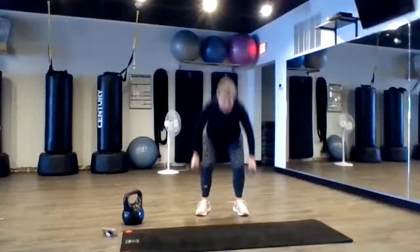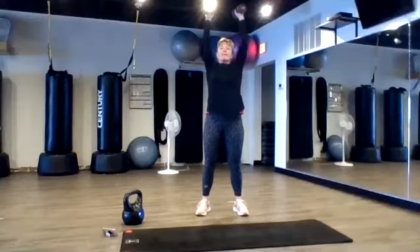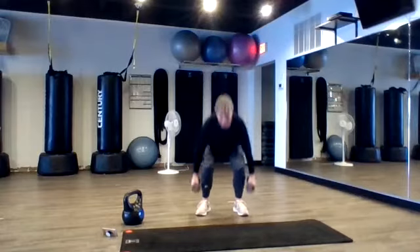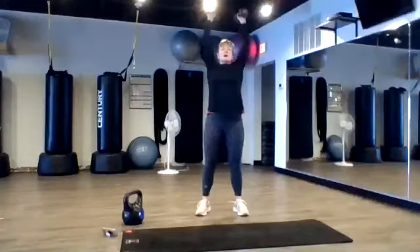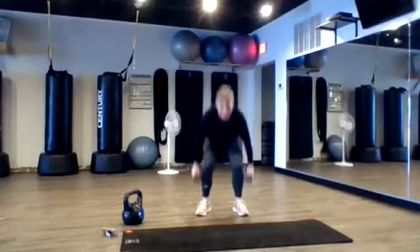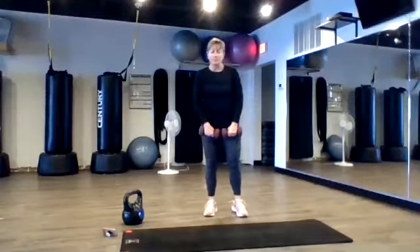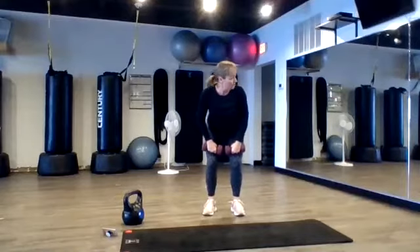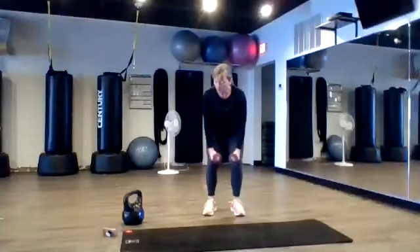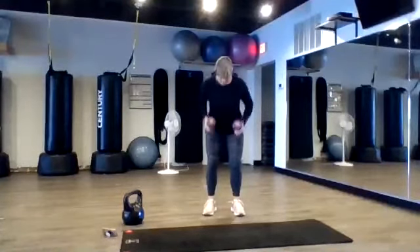Good. Slow down a little bit for the second half of this time to get bigger range of motion in your squat. One more. Nice. Our last long one is going to be a row. So bend your knees, hip hinge, back's nice and straight. Those arms right along the side of your body. Now go back and in.